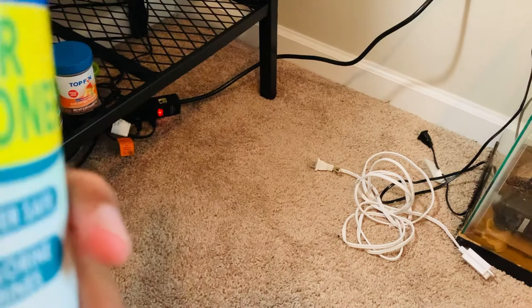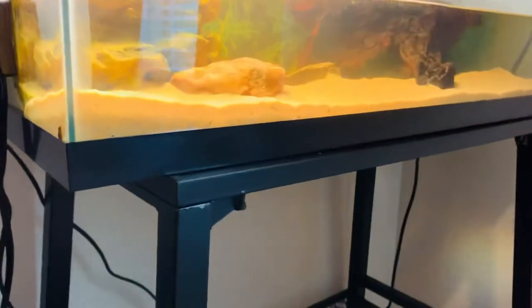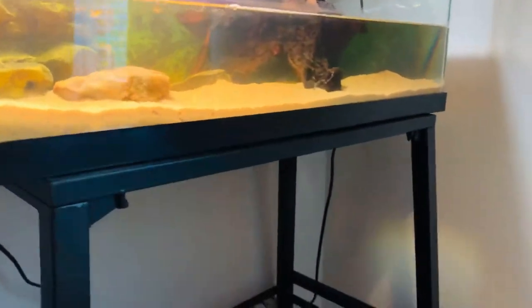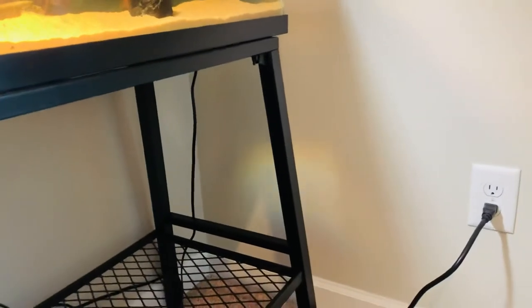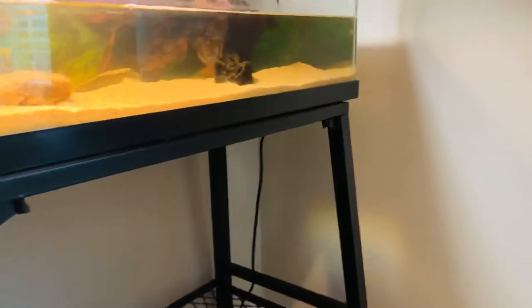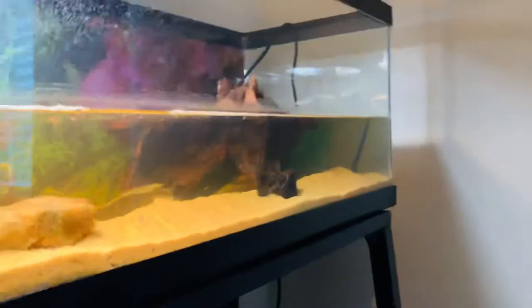What I've seen personally is it actually does help clear the water from cloudiness, because as my substrate I use sand. Since I use sand, it can get quite cloudy in there sometimes — when you first put it in, it's a little cloudy. Here's a good view of the goldfish — don't know if you can see him or not.